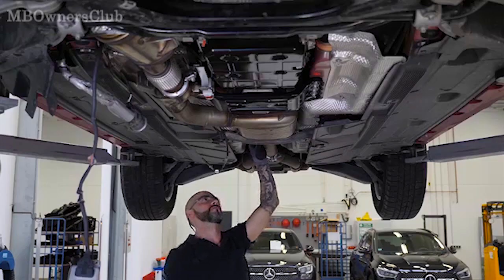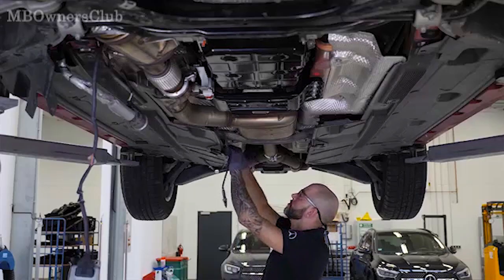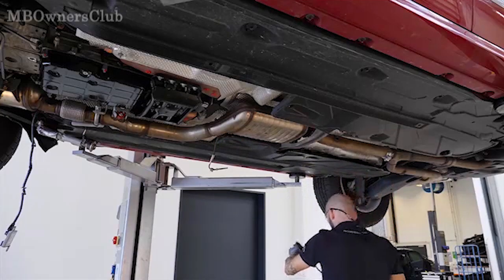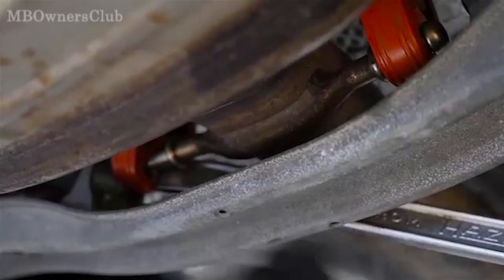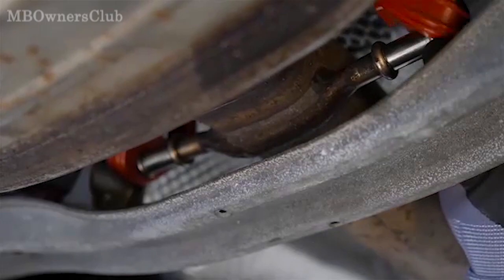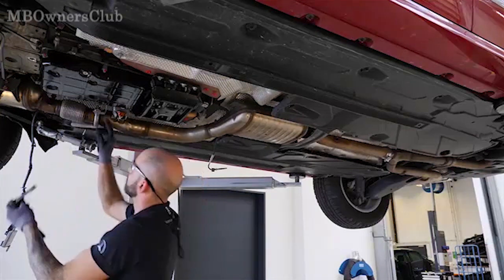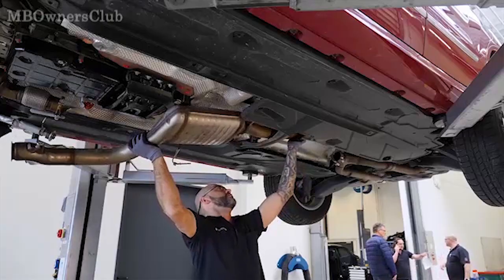Next, remove the NOx sensor with control unit after the catalytic converter. The two exhaust rubber supports on the crossmember holder and on the front holder must be removed. Next, loosen the exhaust clamps before and after the catalytic converter. The catalytic converter can then be removed.